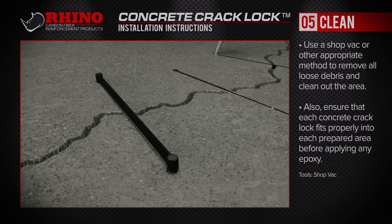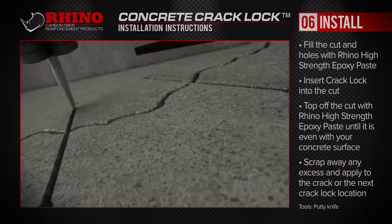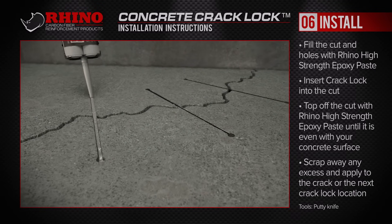Also ensure that each concrete crack lock fits properly into each prepared area before applying any epoxy. Fill the cut and holes with Rhino's high strength epoxy paste. Insert into the cut the stronger than steel Rhino carbon fiber crack lock.